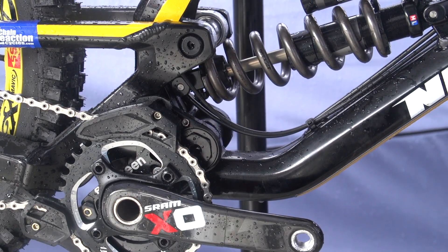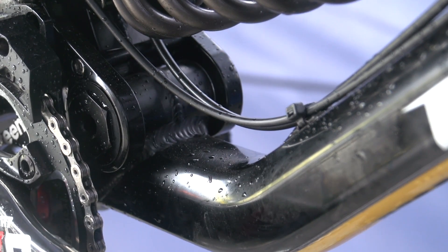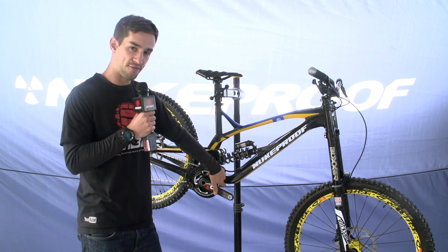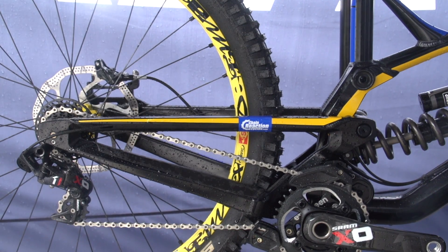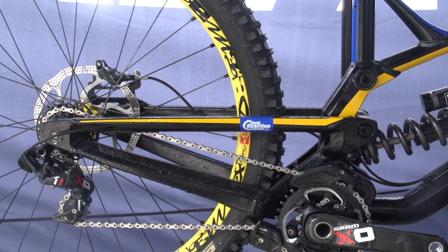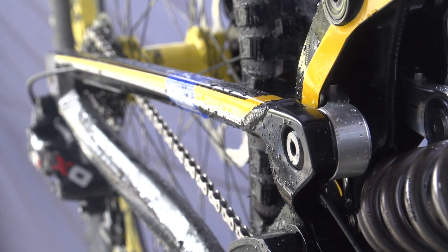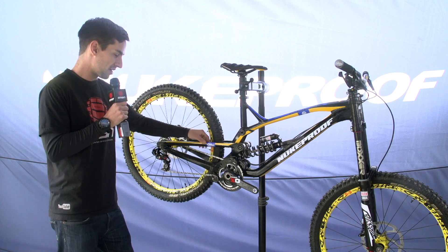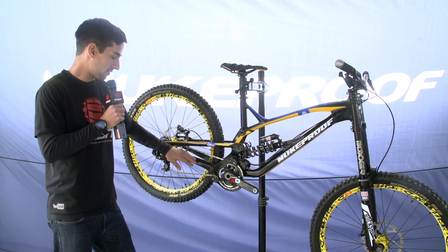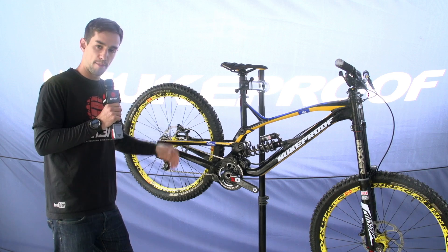This bend on the down tube is actually a design feature — it's designed to take the stress away from that weld right down by the bottom bracket. On the back end, the chain stay and seat stays are much slimmer than last year's bike. That's designed to take away those edges so that when people pedal and bring their heels in, they don't catch on the seat stays and chain stays — you'll slide past that a little bit better.